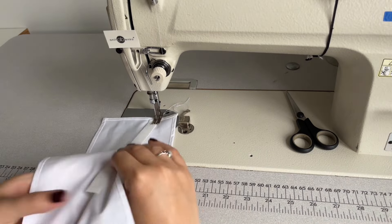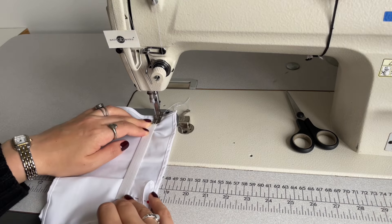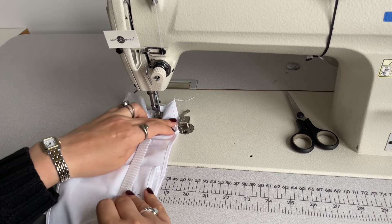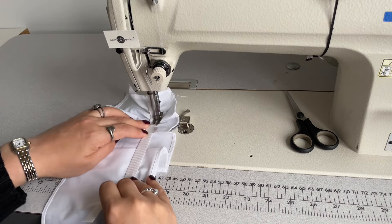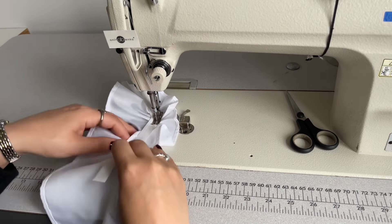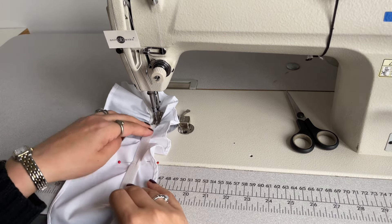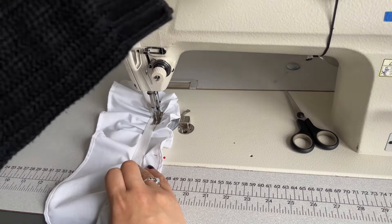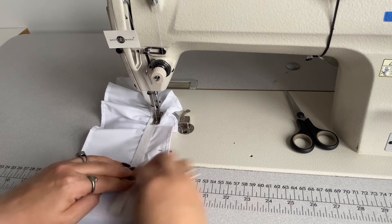I'm pulling my elastic slightly so it is stretchy and I'm gathering the cotton fabric under the elastic so the gathering is even on the cuff. I'm making sure that the cotton pattern edge is touching the seam guide so the distance between elastic and seam guide is 3.5 centimeters. When I reach the center I'm removing the pin and continuing to sew.